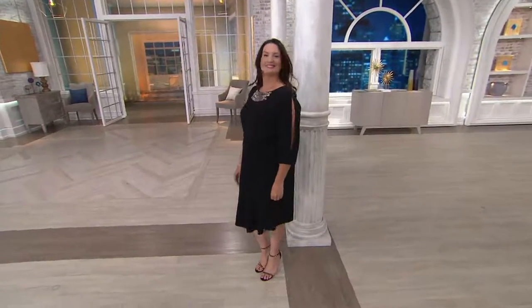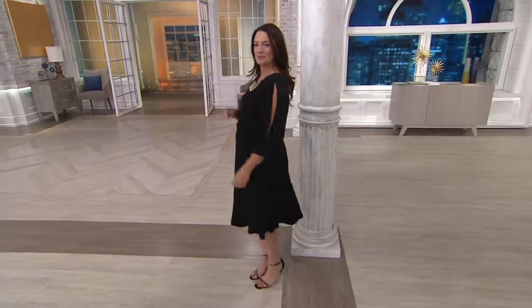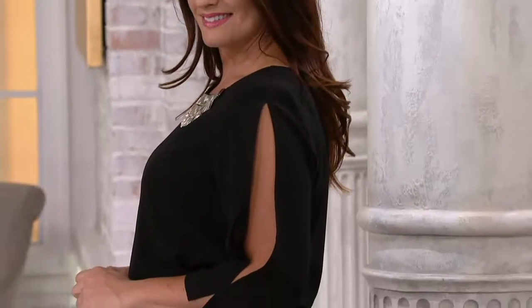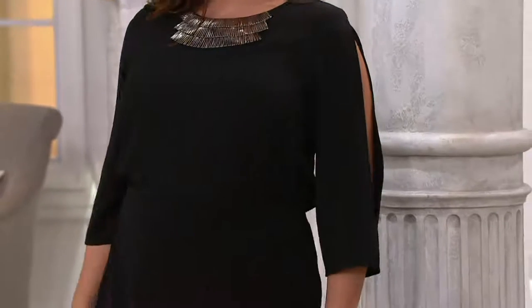Coming up — actually, it's right now. This is the Susan Graver Stretch Crepe three-quarter split sleeve top with embellishment. This is a clearance price. This is the first day that we're able to present it to you at the low price of $27.68.